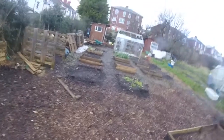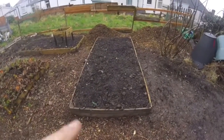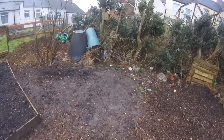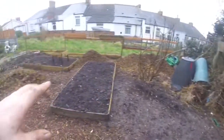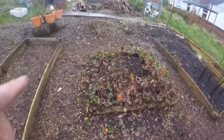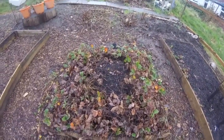I was here last week and I did some work, but I forgot to charge the camera so I didn't do any filming. But essentially, as you probably just saw, I filmed this bed. All the soil that we have here in the mound — I don't know if you saw it in previous videos — we've taken that out and put it here. We've also started to dismantle this strawberry bed.